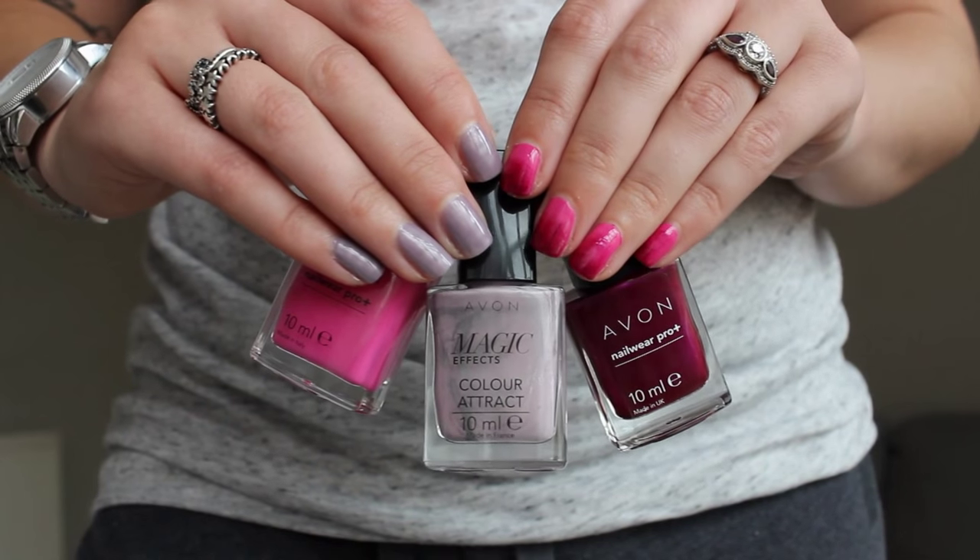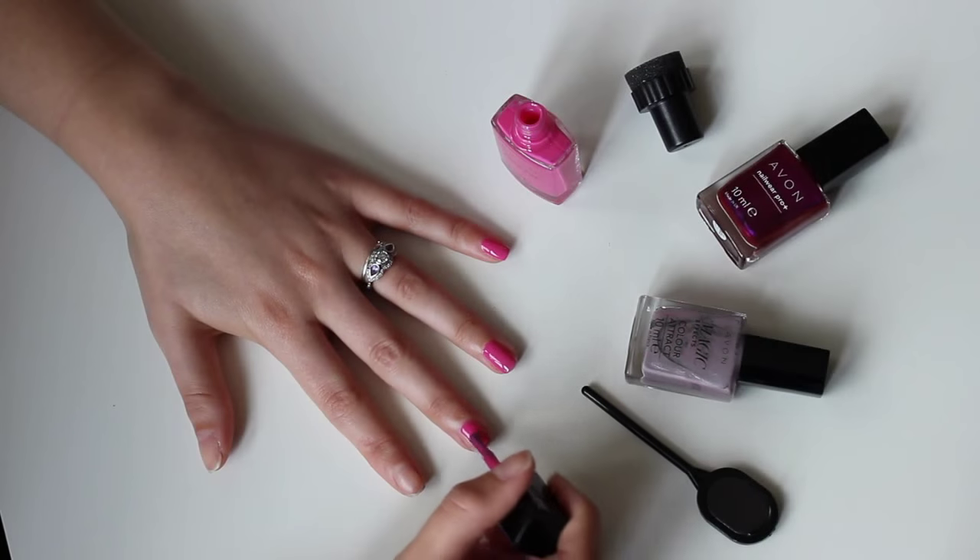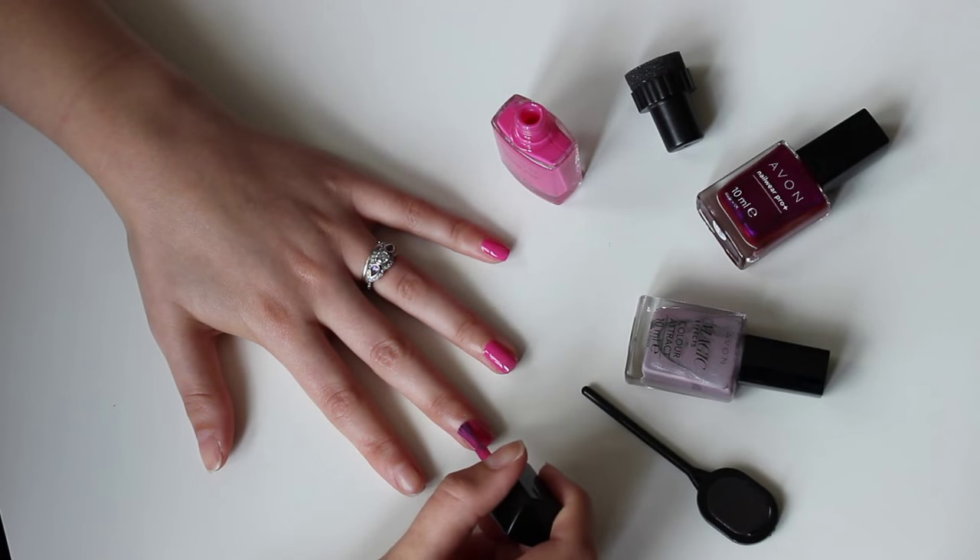In today's video I'm going to show you two really easy nail art techniques that I've been loving lately. The first, and probably my favourite, is sponging.